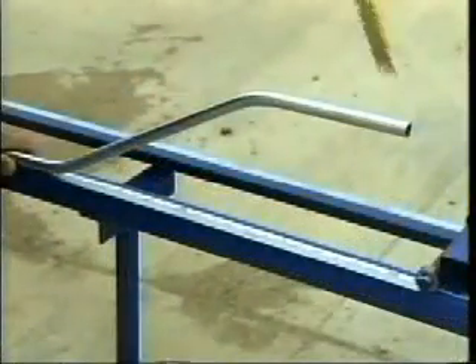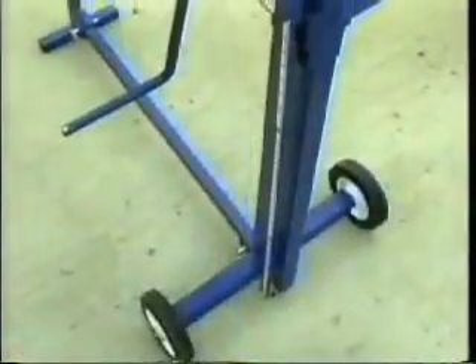No kinks, no dogs, no wasted pipe. The Evans Offset Bender is the only bender that will save you time and materials.